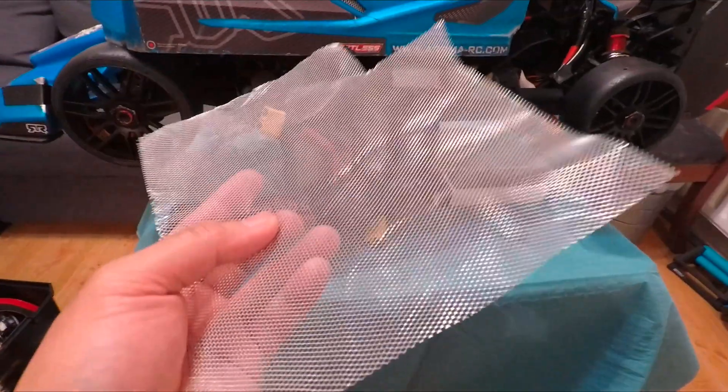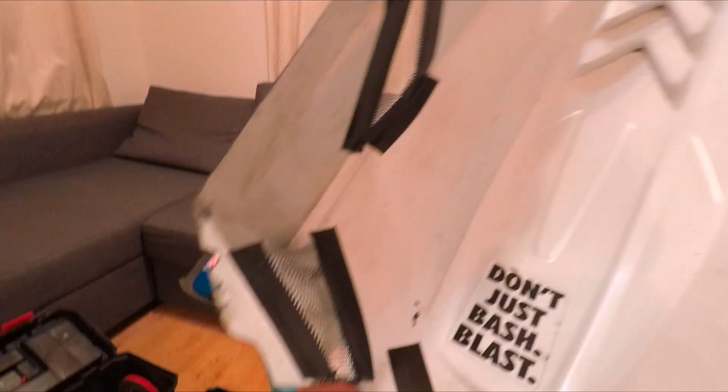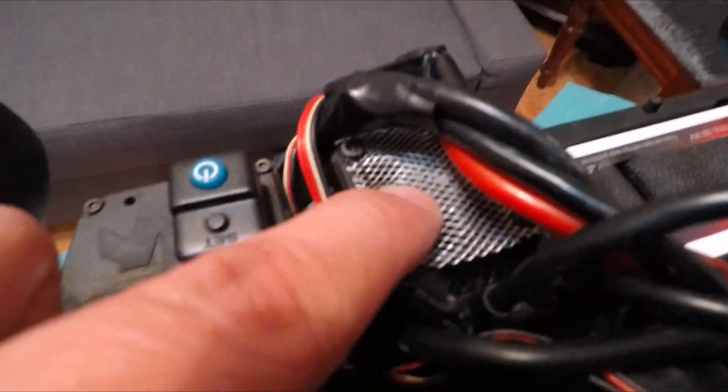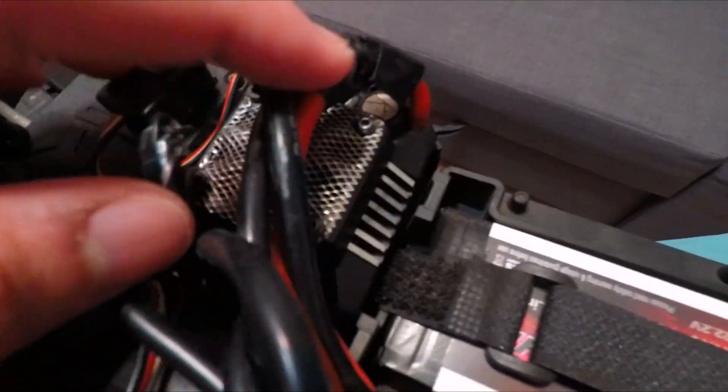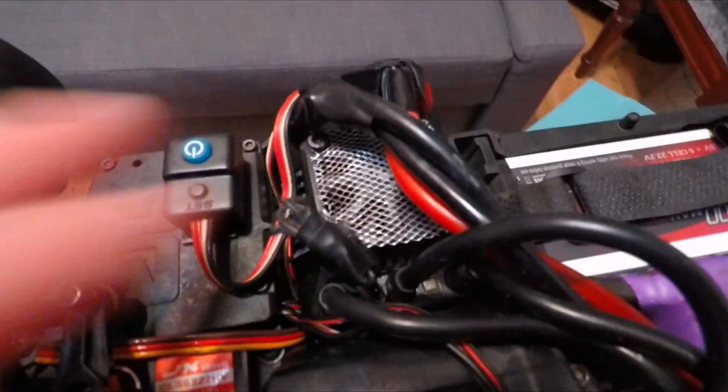By the way, I've used some sort of metal flexible screen — I've really improved the cooling on this one for the intake and the exhaust. I also use the screen on the ESC as a guard — a screen guard — to protect these fans from stones and anything else that can damage them.